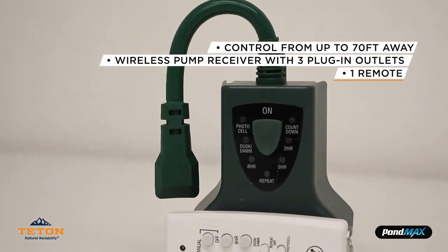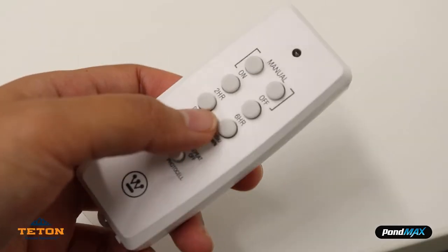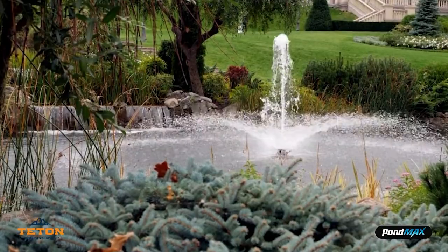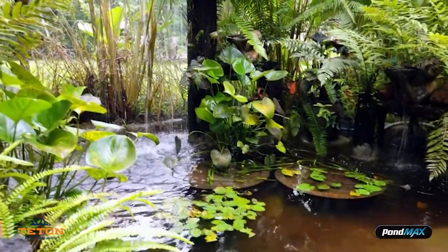The XBRC3 remote comes with one wireless pump receiver and three plug-in outlets and one remote. Simply install this remote feature to your existing pump and you can gain wireless control over your favorite water feature. This is a great addition to your water fountain. Plus, your guests will be amazed when your fountain instantly comes to life with just the press of a button.